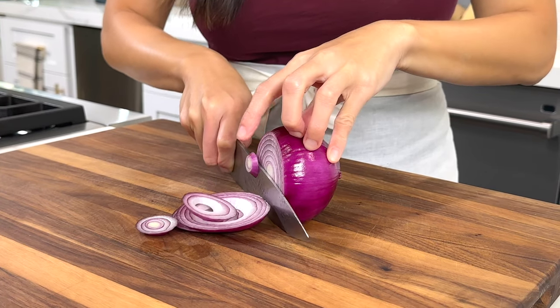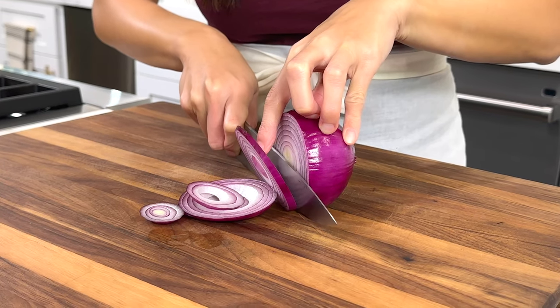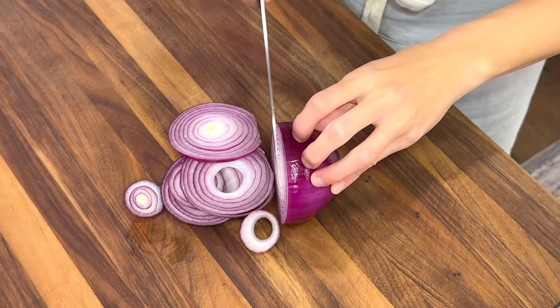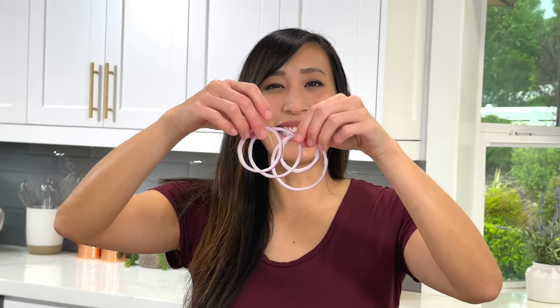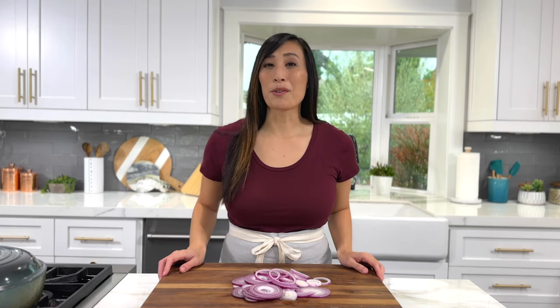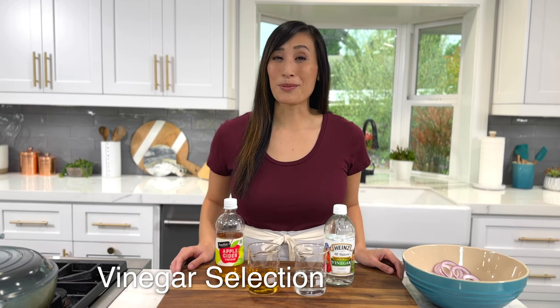This will make the onions pickle quicker and not overpower the dish. If you like a stronger flavor, feel free to cut them into quarter-inch thick pieces. You could also use a mandolin for even slices. Now you have these gorgeous rings. If you want to reduce the sulfurous taste before adding to the pickling liquid, just soak them in some cold water for 15 minutes and drain well.